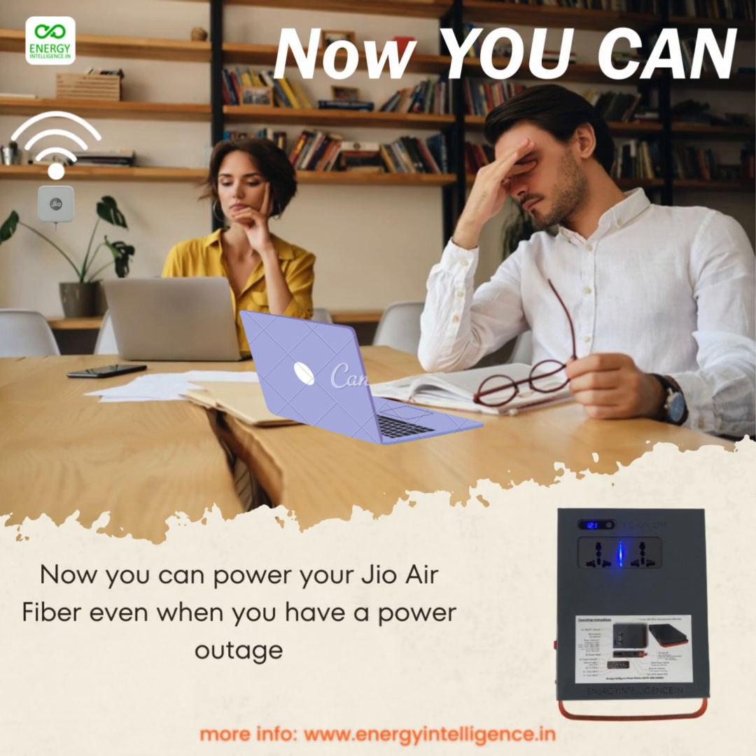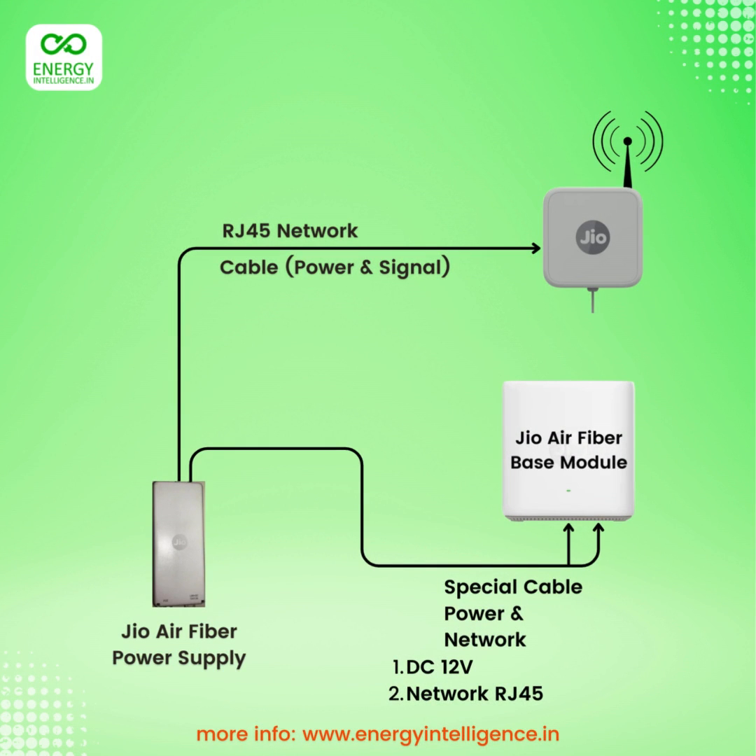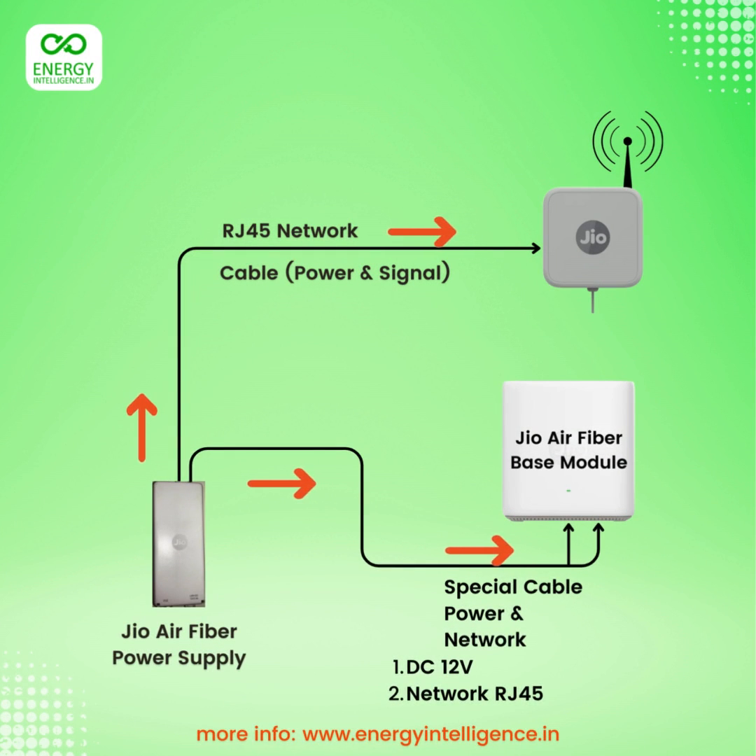Now you can power your geo-air fiber even when you have a power outage. Geo-air fiber has a special setup and a special power supply. This power supply supplies power to the antenna in the roof that faces the mobile tower, and also supplies power and network connectivity to the base module.